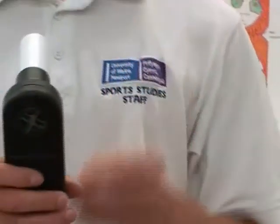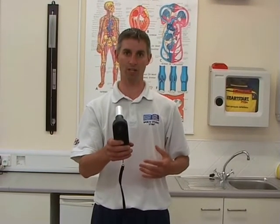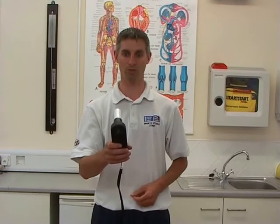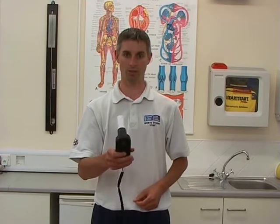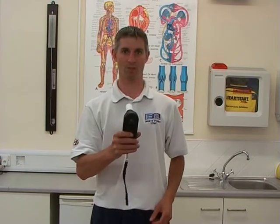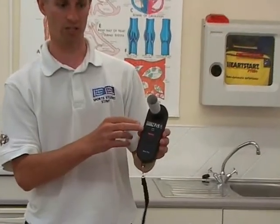Standing upright, head facing forward. The operator takes a deep breath in and then is going to exhale as hard as possible for as long as possible. Deep breath in. And there will be a beep when the device is finished collecting data.